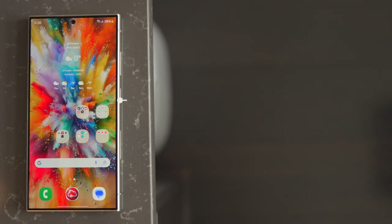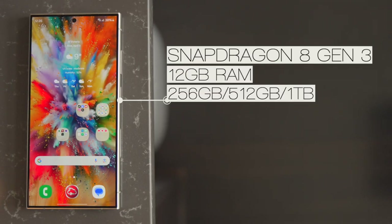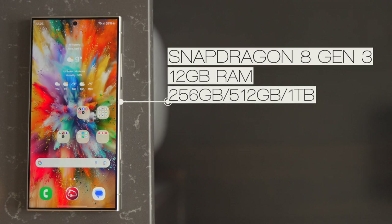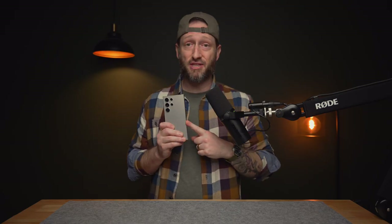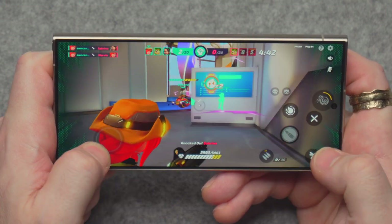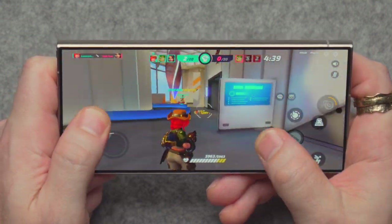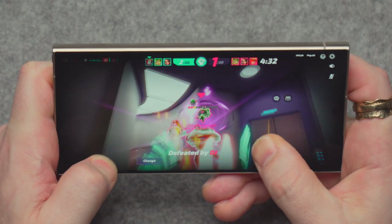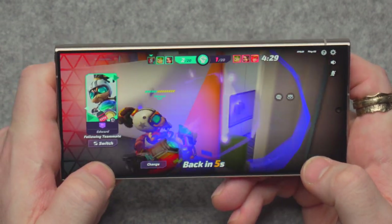All Galaxy S24 Ultras come with the Snapdragon 8 Gen 3, 12GB of RAM, and 256GB, 512GB, or 1TB of storage. Because of the new chip, Samsung had to fit a new vapor chamber cooling system almost twice the size of the S23 Ultra's. Performance is the latest and greatest on the market — for photo editing, video editing, gaming, anything — you won't find anything better.